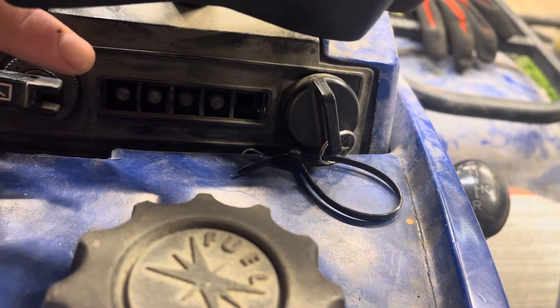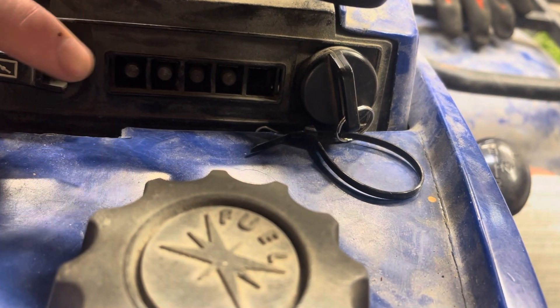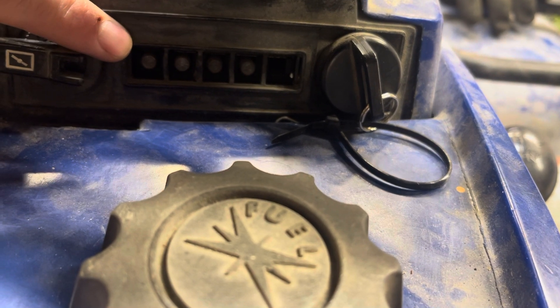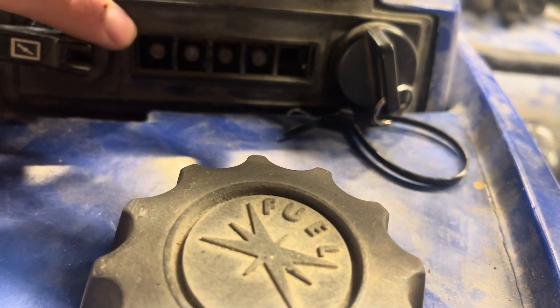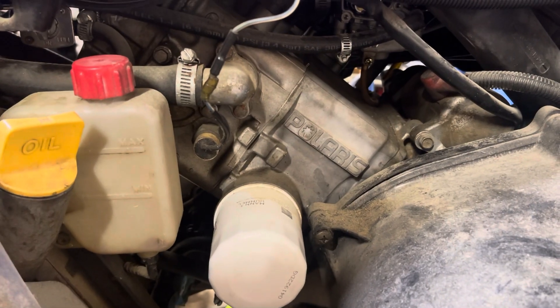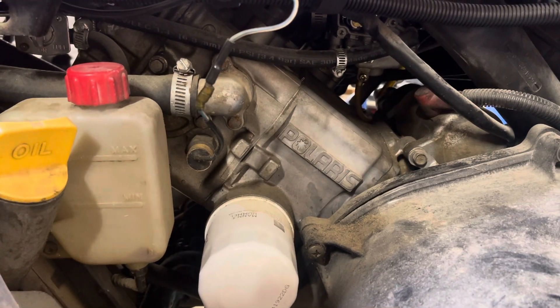That light is going to be the far left light on these. I don't have the cover over it — it broke off. But if that light is illuminated, that means it's getting hot, above 212 degrees I believe. So you have your coolant temp sensor there for the indicator light.